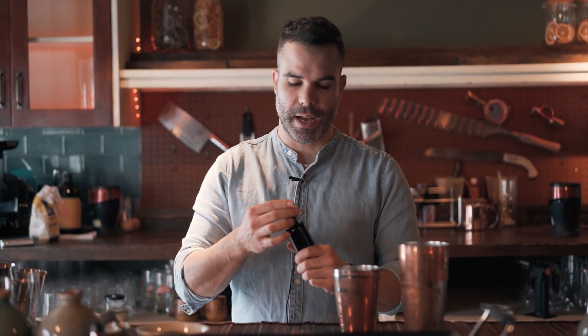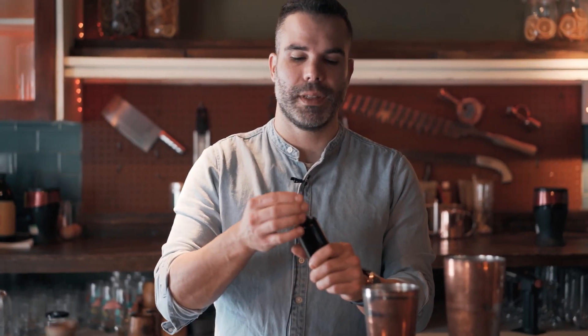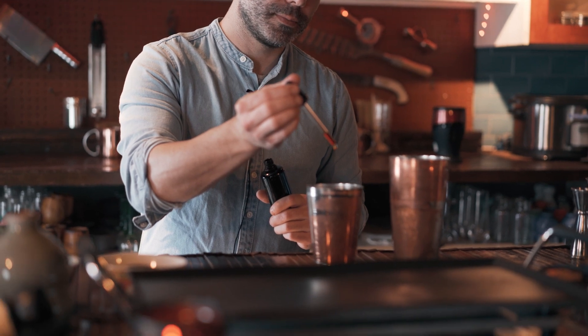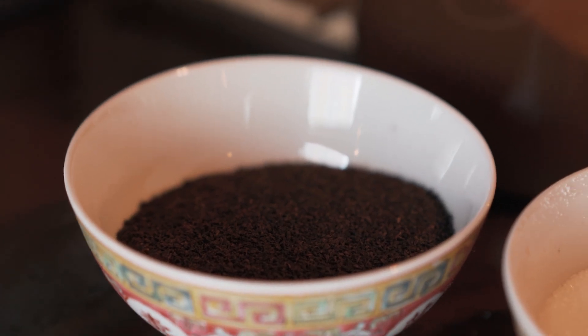The third ingredient of our Camp Caruvan is cardamom bitters. I'm going to pour three dashes to give a fresh note to the drink. Now let's focus on the tea I chose to complete the drink — it's a black Ceylon tea, broken orange pekoe, made in the Kandy region.